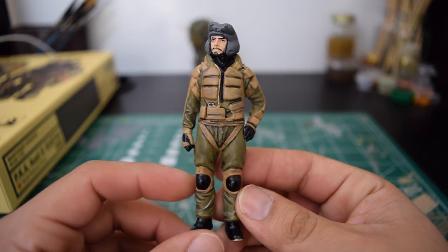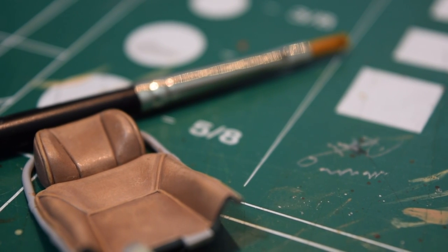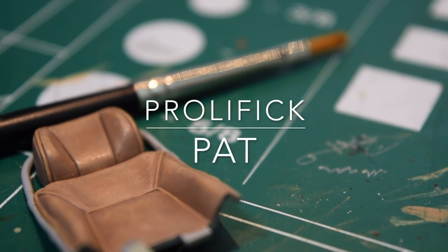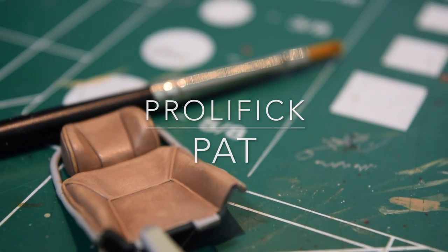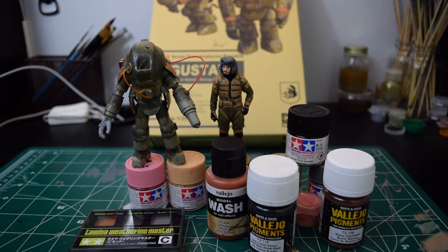This episode of Prolific Pat is looking at my current and past projects. Let's go! Hey everyone, welcome back to Prolific Pat. Today I'm going to be showing you some of my past and current projects. So let's go ahead and get this video started. Check it out.